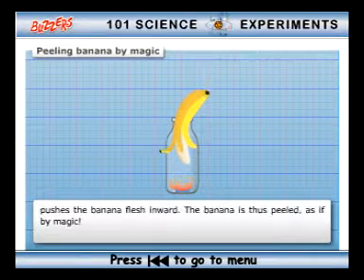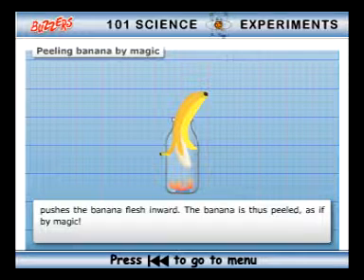The outside air pressure, which is now greater than the inside pressure, pushes the banana flesh inward. The banana is thus peeled as if by magic.